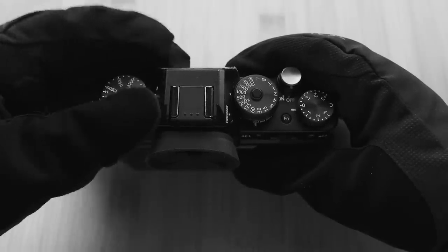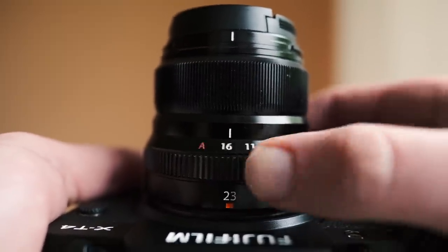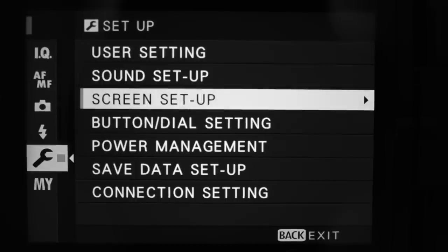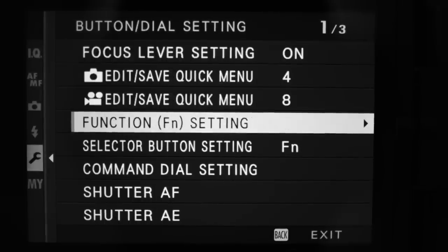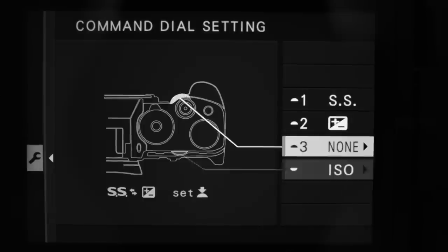The reason I use command dials rather than the top physical dials is practical: on a warm day doing street photography the top dials are easy to use, but if you're hiking in freezing weather with massive gloves, the command dials come in very handy. The aperture dial on every lens I leave at default — A is still auto to me. To set up the dials, go into the menu, then the wrench/spanner menu, then button dial settings, then command dial settings. There you can select what the front and rear dials do — I have front set to shutter speed on first click and overall exposure on the second click.